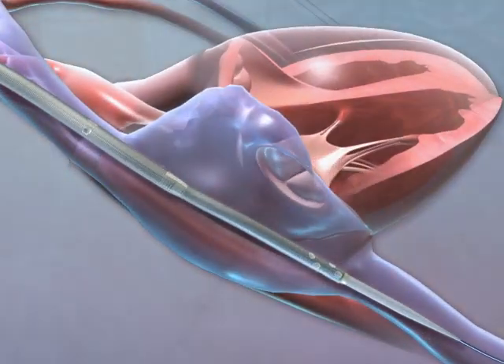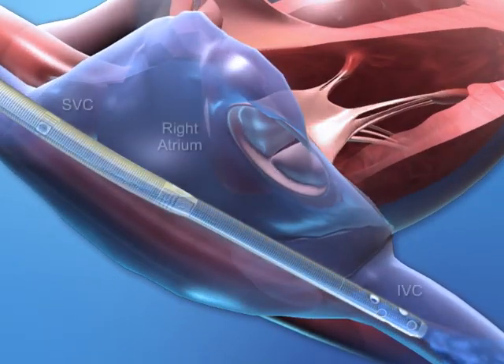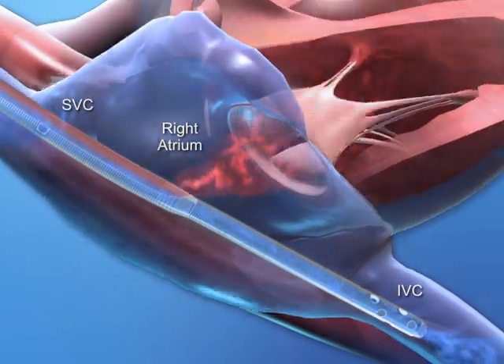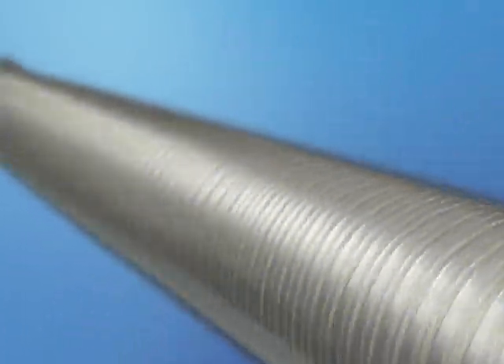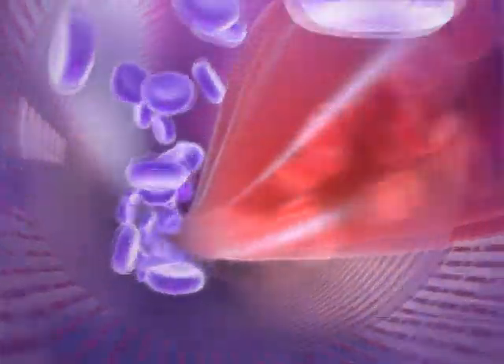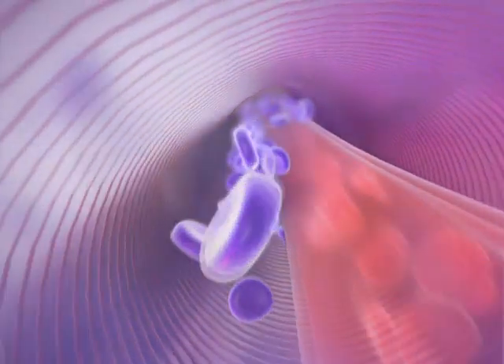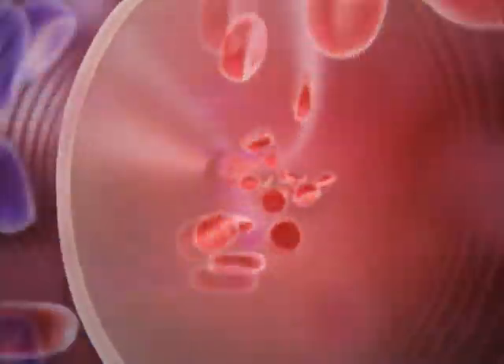Upper and lower drainage holes are located in the superior and inferior vena cava, and blood return from the external circuit exits the catheter in the right atrium. With its unique Bicavel design, the catheter matches the body's natural flow ratios by simultaneously balancing the removal of deoxygenated blue blood and the return of oxygenated red blood, thus maximizing drainage and minimizing recirculation.